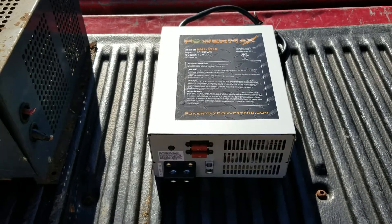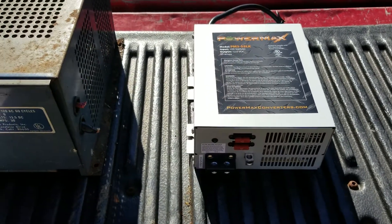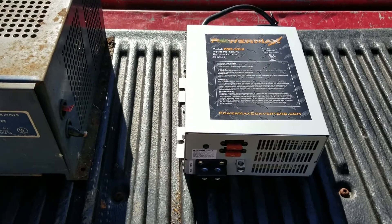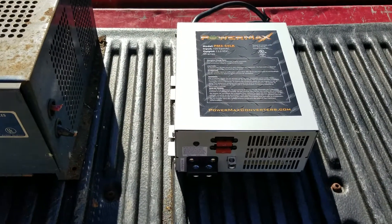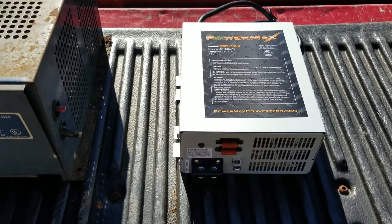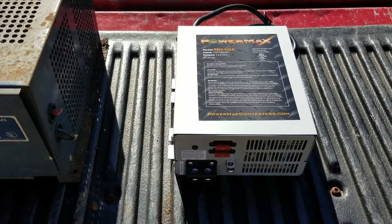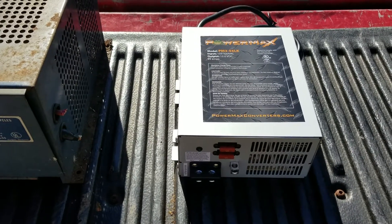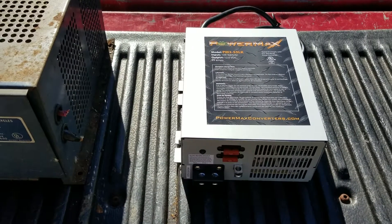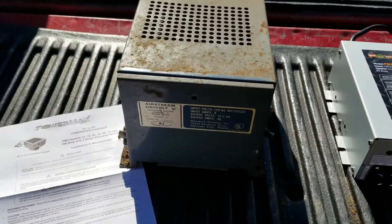I'm kind of excited to see how this unit does and how much faster it charges the battery. My main goal is to go to a campground, run my generator during the day to recharge the batteries, so at night I can comfortably run my furnace, keep some lights on, and run my DC voltage television.